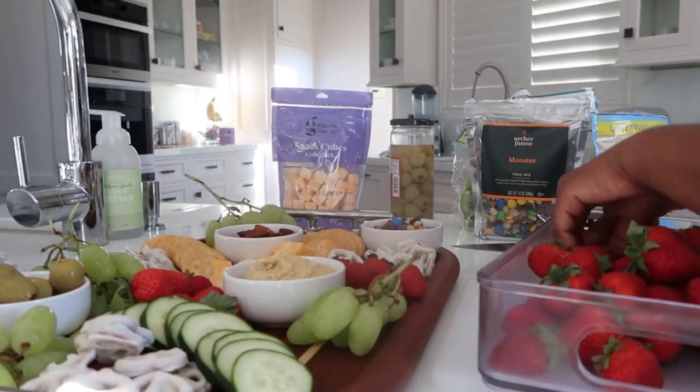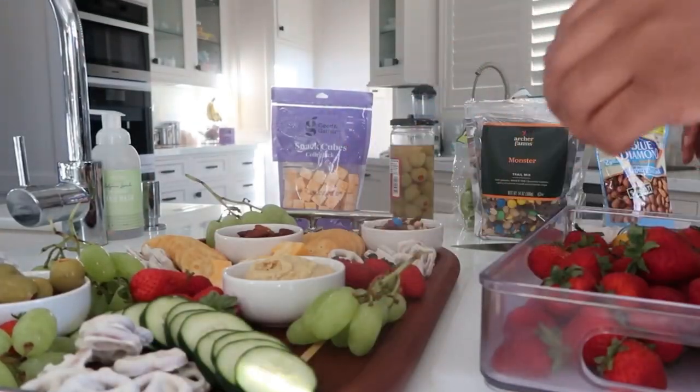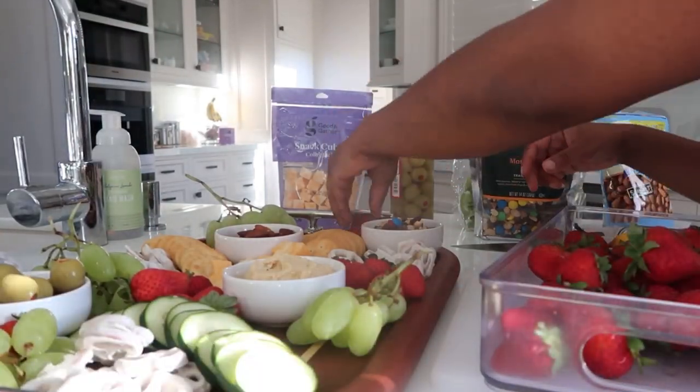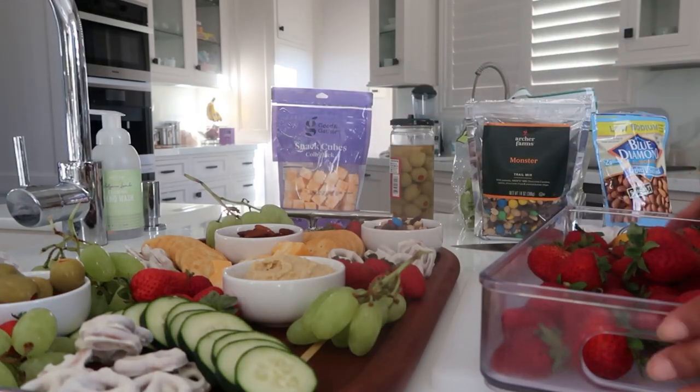Next you want to come in with some fresh fruit, which makes for great pops of color. I placed the grapes off camera and now I'm going back in with some vibrant red strawberries. I placed a couple of blueberries and then a few cubes of cheese.